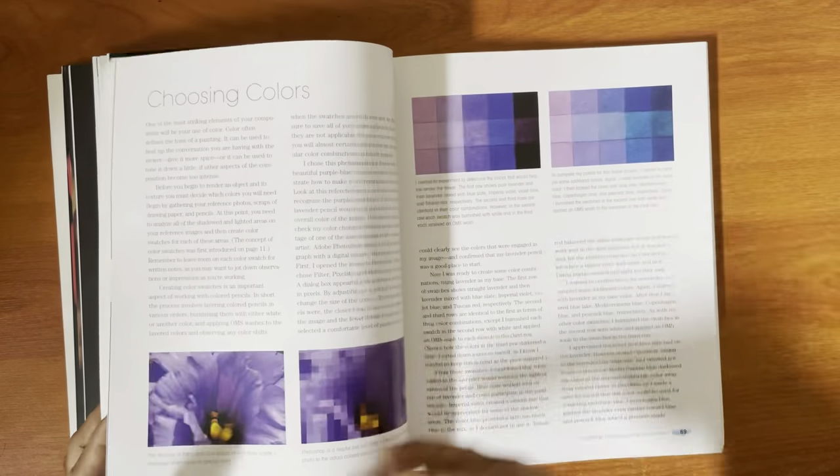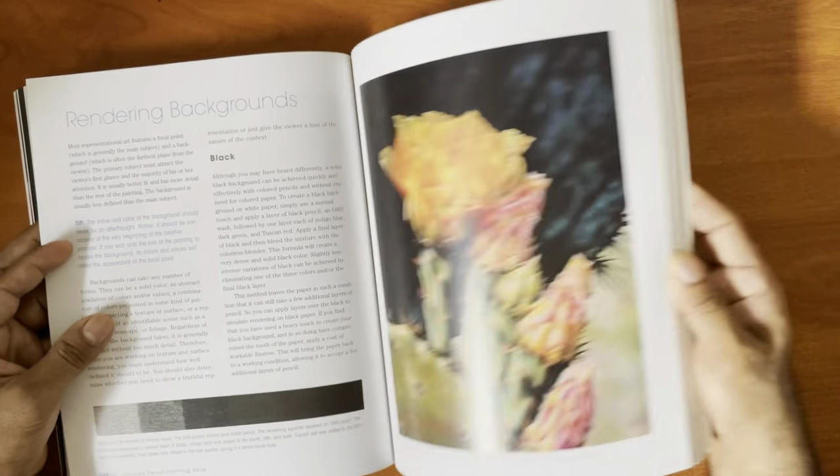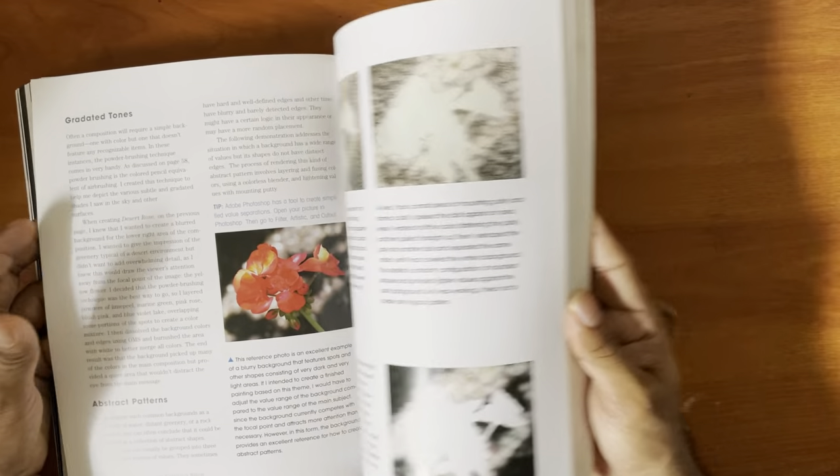I'm just gonna flip through fast because I don't want this video to be too long. Really nice — as you can see, ultra realism.